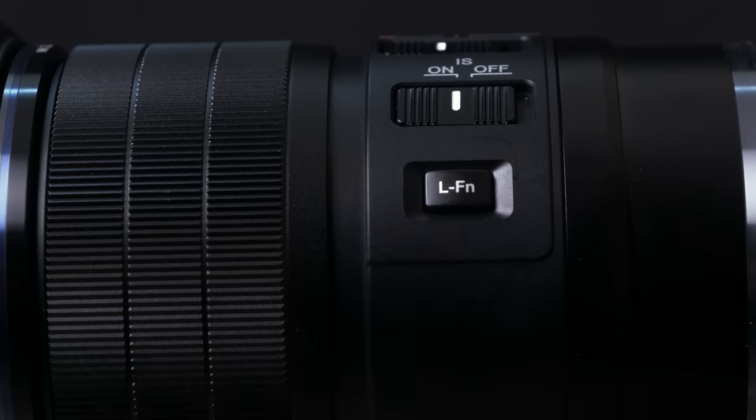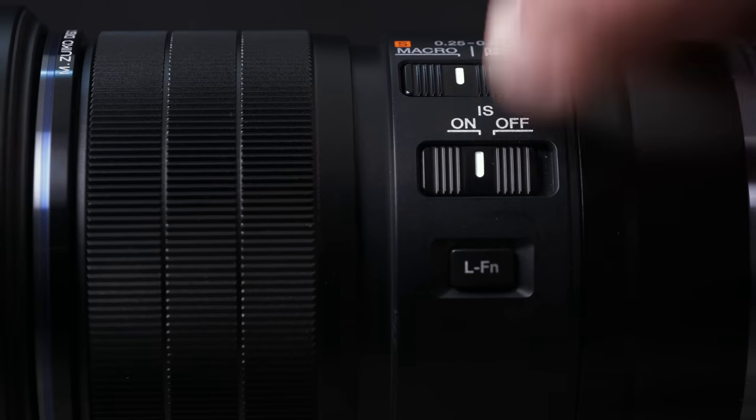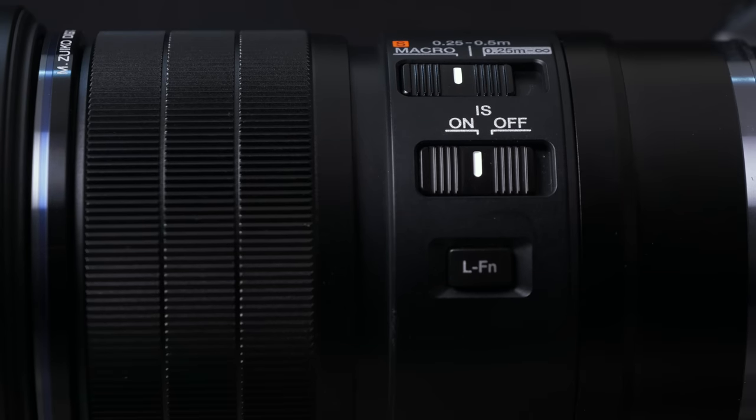Because this is a Pro Series lens, we do have some nice features — a customizable button, and this lens does have its own image stabilization, which works in conjunction with the IBIS in the body. If I was hand-holding for macros, nothing too extreme, you could probably pull it off. But what I do like is even if I am hand-holding using a flash, or having it on a tripod, it's nice to have the image stabilization just to steady out any shakes and jitters so that it's easier to compose and focus with.